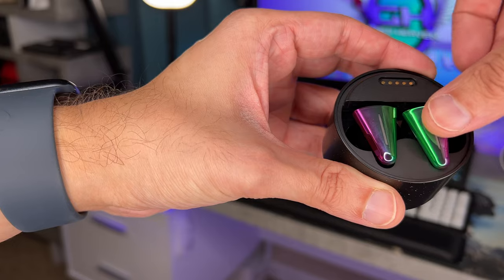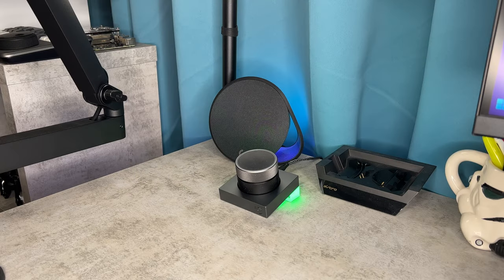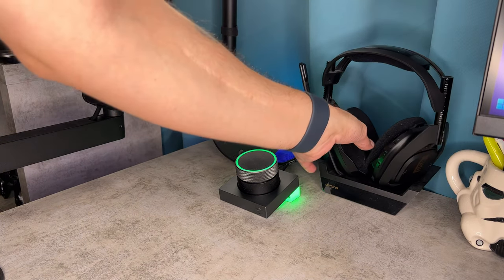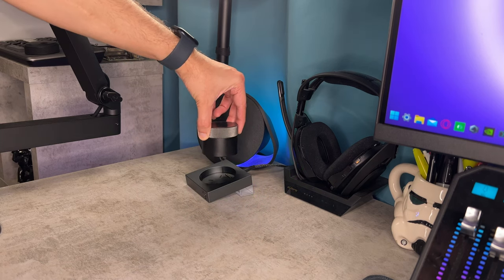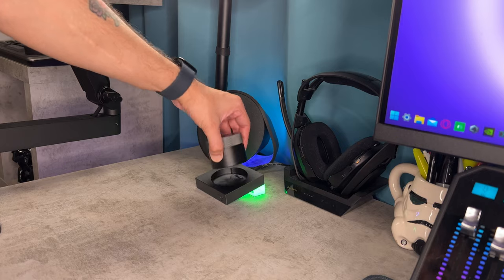By far the coolest feature of these earbuds is the fact that you can dock them and get an instant wired connection via USB-C to your PC, controlling Windows 10 or 11 volume by spinning the dial wheel, which has a nice resistance and distinct steps. You can also pause and play your media, skip tracks — all the things you're accustomed to with keyboard media controls.